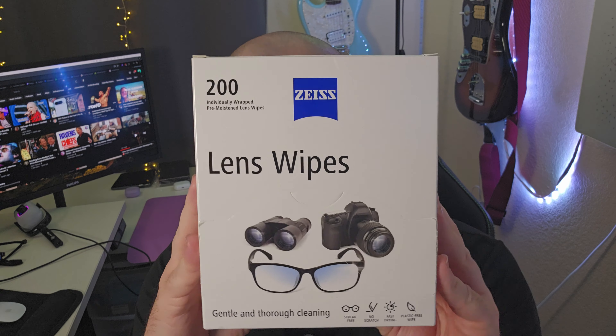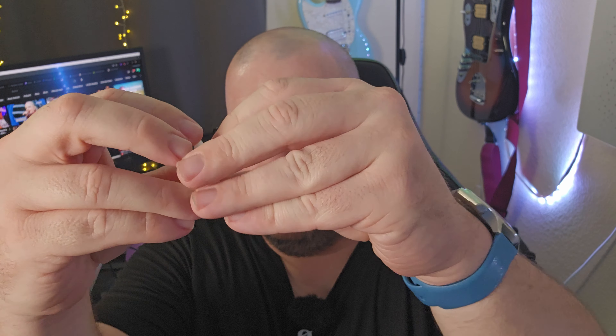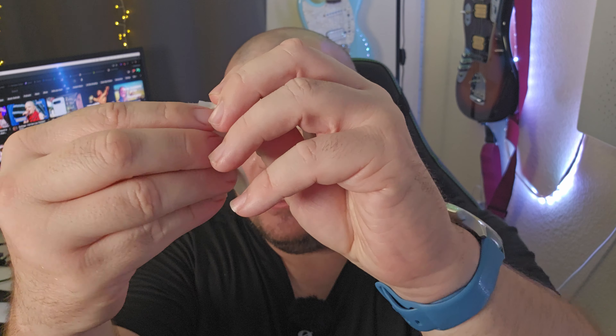All you're going to do is make sure you turn off your Google Pixel 9 Pro Fold, open up the lens cleaner — it comes in a little packet and it's a kind of moist, safe-to-use wipe for your displays. It's not going to scratch them or destroy the body of your phone.